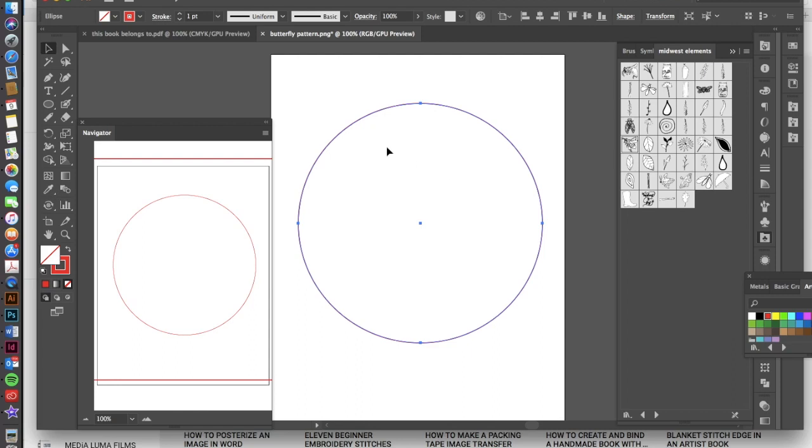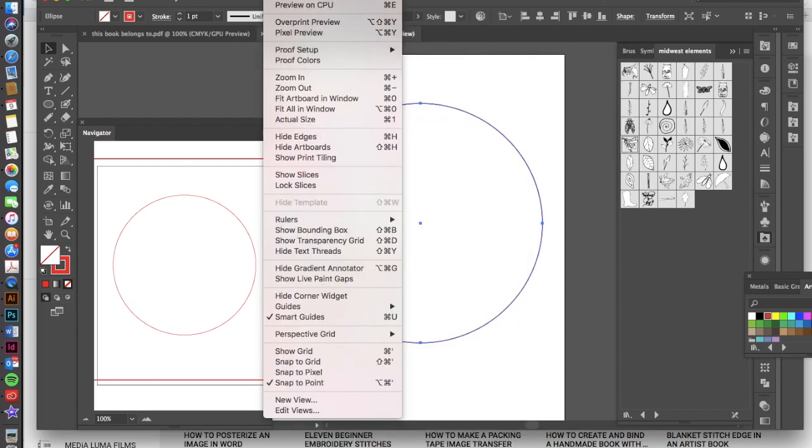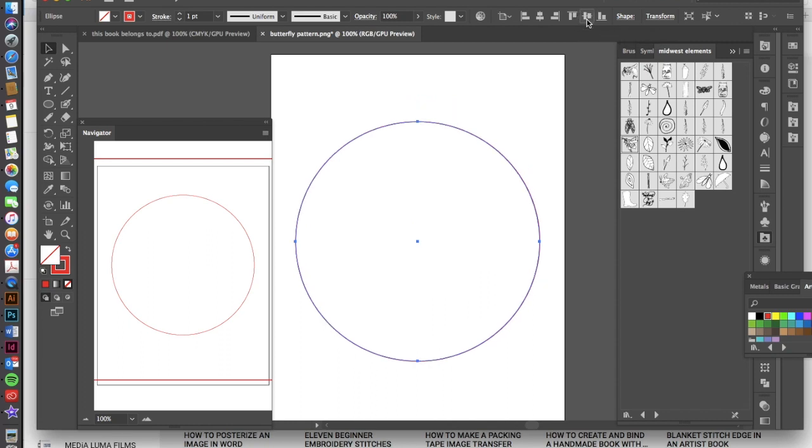I want to make sure that this circle is perfectly aligned in the center of my document. If you go up to the top bar — I'm in the Essentials Classic workspace; if you're not, go to Window > Workspace and choose Essentials Classic — you can see the alignment options at the top. I'm going to click on the horizontal align center option, then do the same with the vertical option, and that looks pretty good.